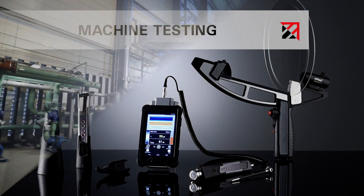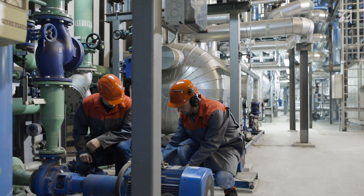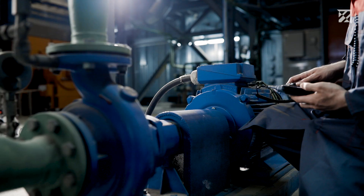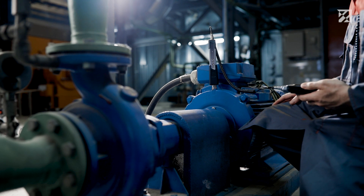Machine testing. If machines and systems do not run smoothly, this can result in expensive failures and production downtimes. In order to prevent this, Sonotech has developed the Sonophone. The digital ultrasonic testing device helps to assess the status of machines and systems safely and reliably.